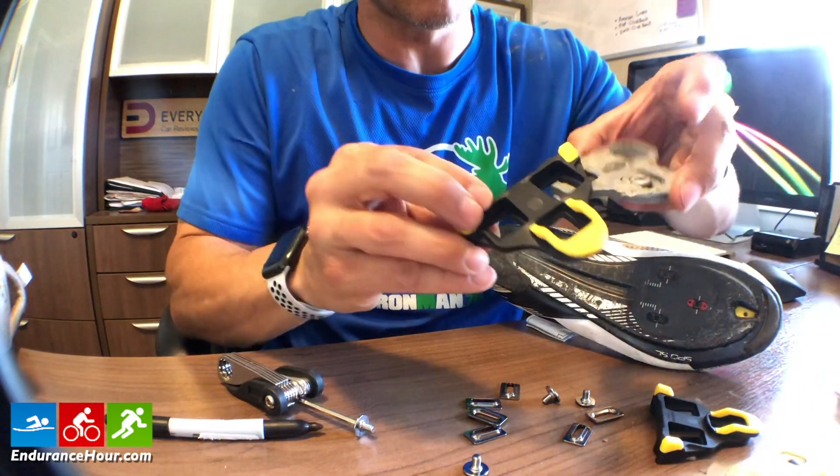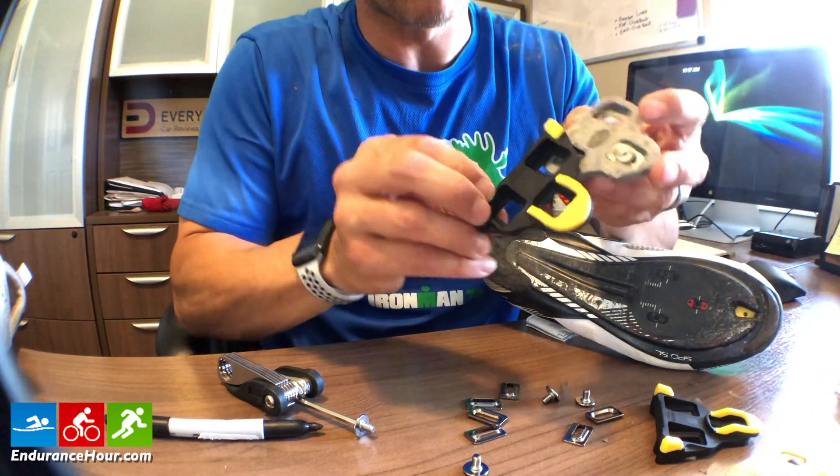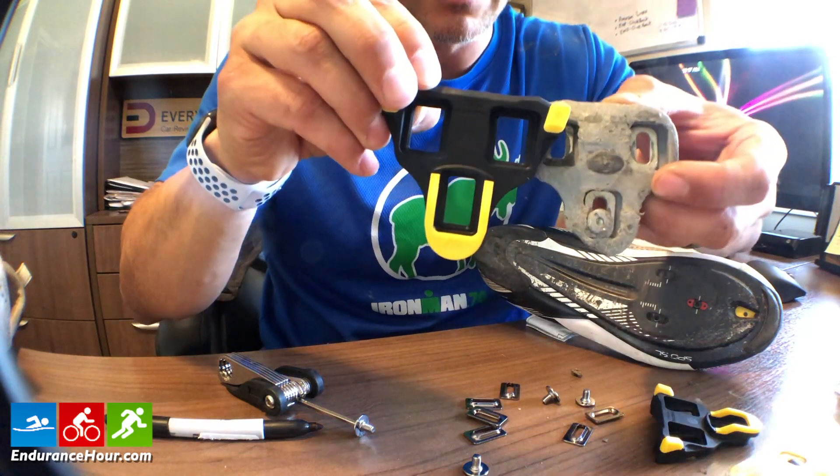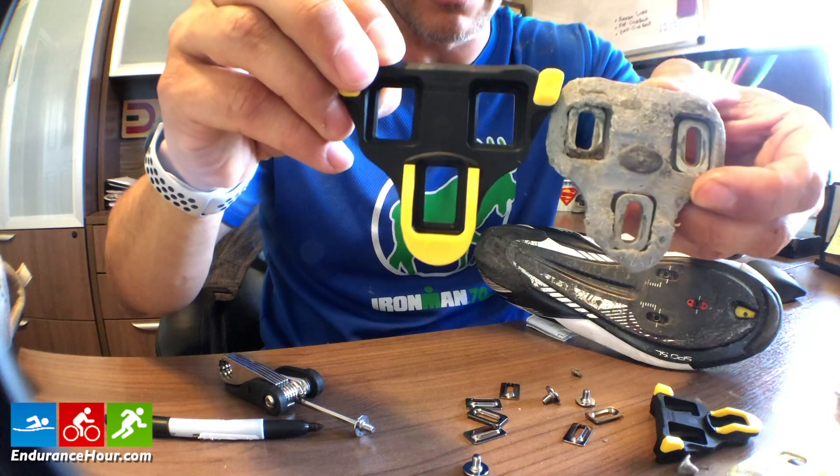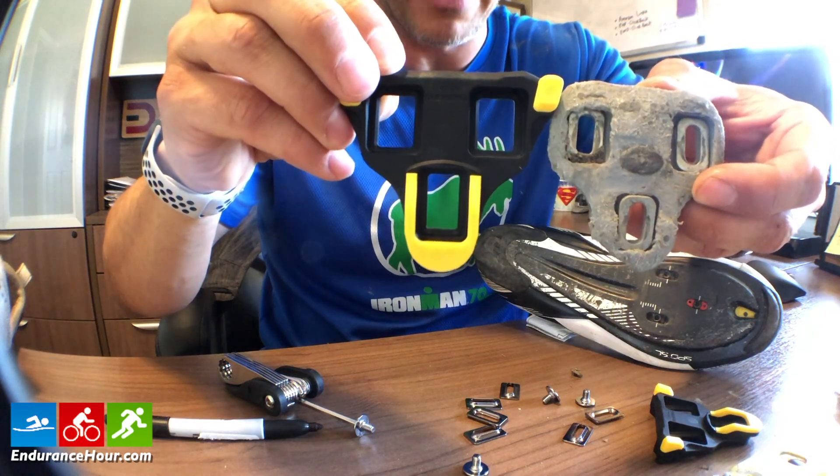There's a big difference from the old ones. You can see the old ones are losing some of the tip, so I was coming out of my pedals quite a bit.